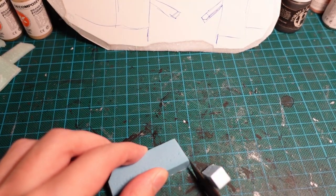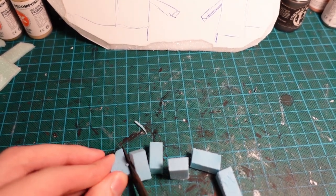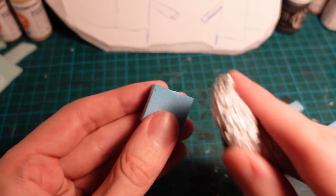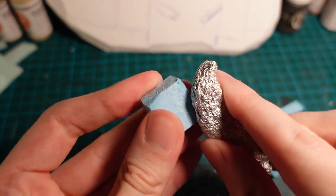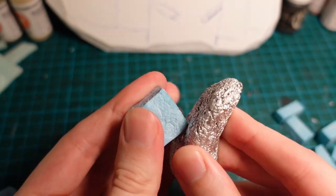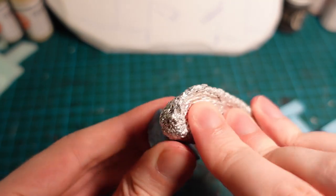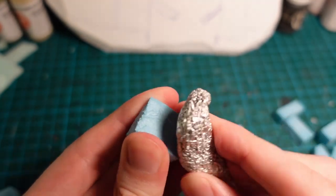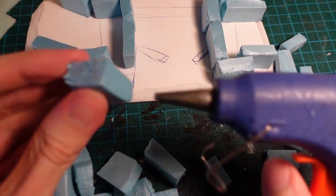Then using some styrofoam, cutting some small rectangles to make some large bricks for the base, and using a tinfoil ball to impart some texture onto them. Then laying these out on the floor plan so you get a rough idea of how many bricks you need.